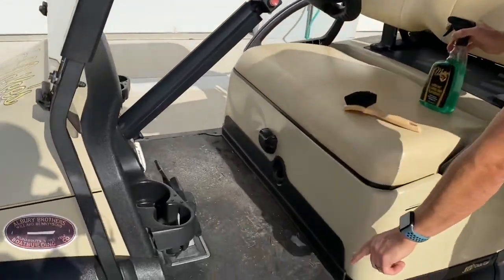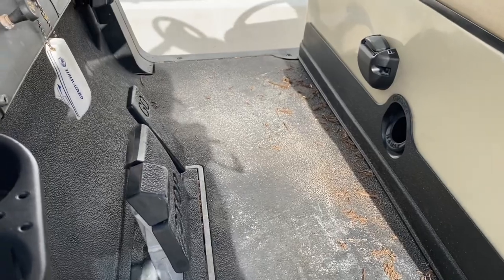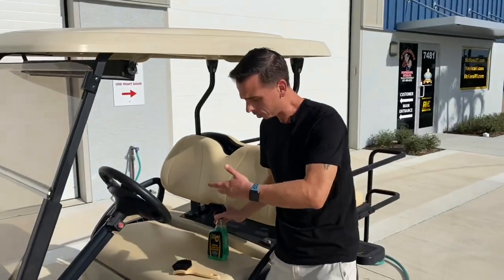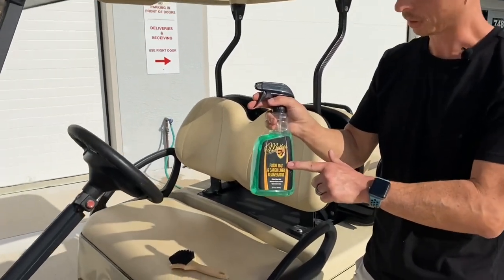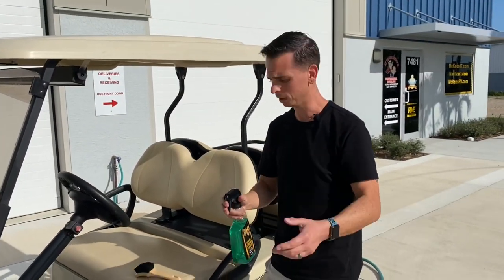Golf carts have a rubber floor and they become dirty. If you use the incorrect product, you're going to hop in your golf cart and slide around because you used the incorrect cleaner. Floor mat and cargo liner rejuvenator works equally well on golf cart floors as it does on rubber floor mats for your vehicle.